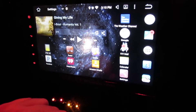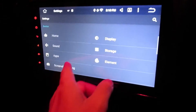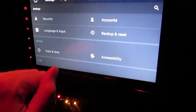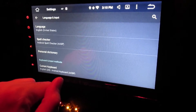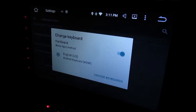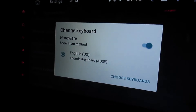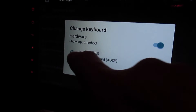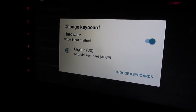Let me show you how to fix that if it does happen — it's pretty quick. You just go into Settings, find your input language and input, then go into 'Current Keyboard' and click on that. This is where you would change your keyboard. You can switch the hardware keyboard on and off, or toggle the Android on-screen keyboard. Sometimes the Android keyboard gets turned off when the hardware is on, but right now they're both staying on, so hopefully it stays that way.